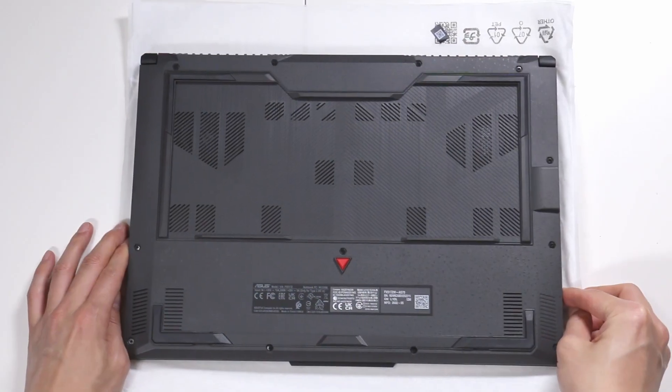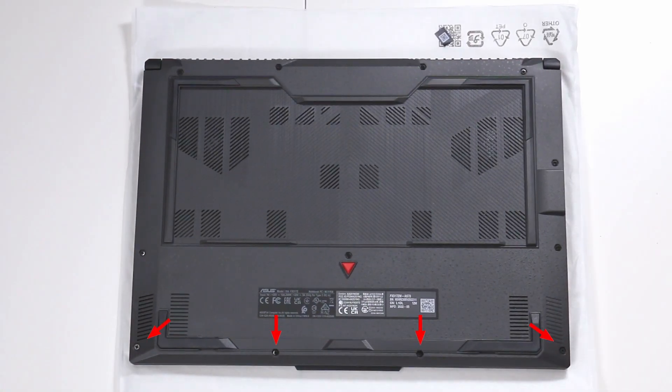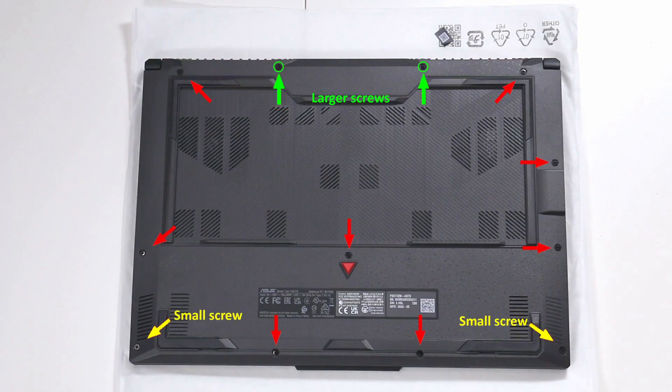That being said, let's do a little bit of surgery. There are 12 screws: 1, 2, 3, 4, 5, 6, 7, 8, 9, 10, 11, and 12. There are four screws that are different sizes — two on the top, outlined in green, that are a little bit larger. The bottom left and bottom right are a little bit smaller. Don't mix them up so that you can put the right screws in place when you reassemble.